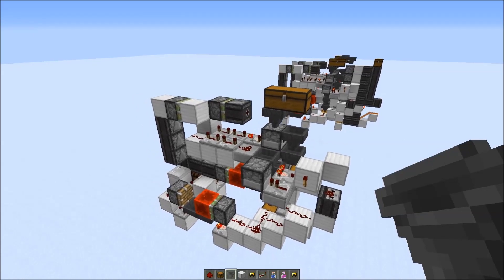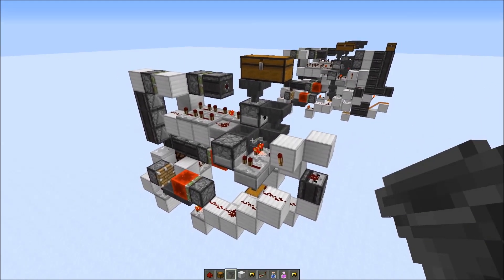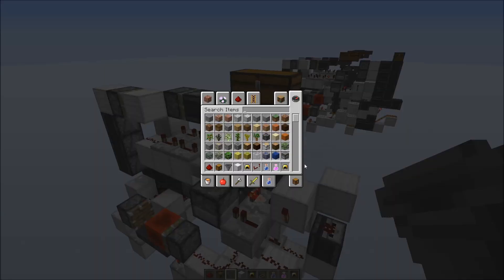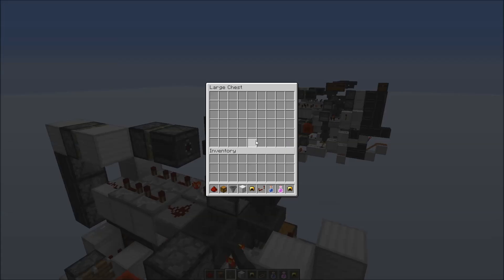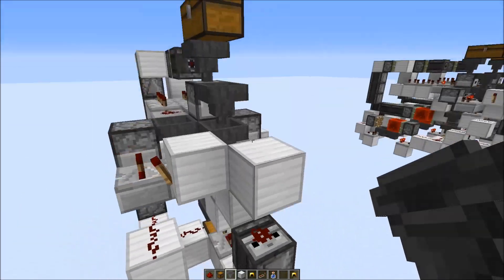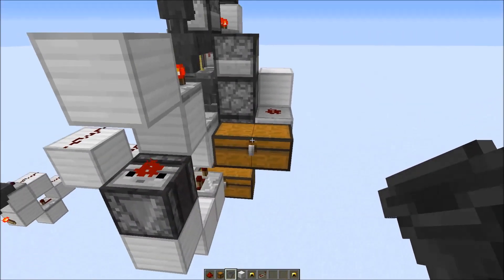Hi everybody, today I'm going to show you a potion sorter. This machine is able to distinguish between certain potions depending on the modifiers you can add. We could, for example, use this to separate water bottles and normal potions. If I put in the normal potion, it goes through the system and into this chest here. But if we put in the water bottle, it would be put into this chest here.